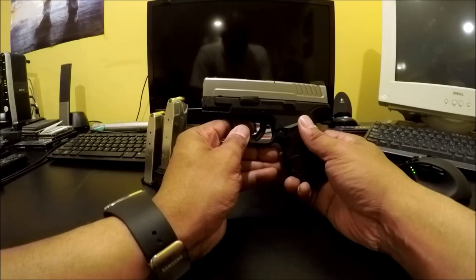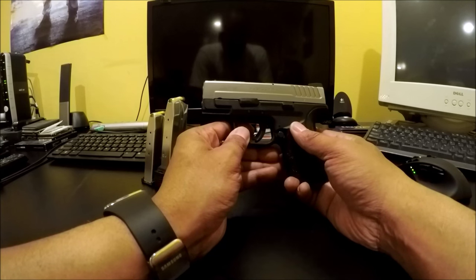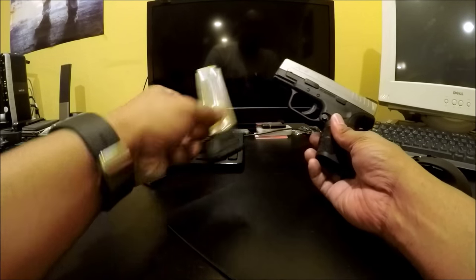When moving to California with handguns, nothing is off limits as far as semi-automatics go, as long as you have 10-round magazines.